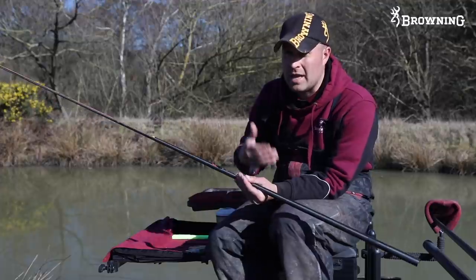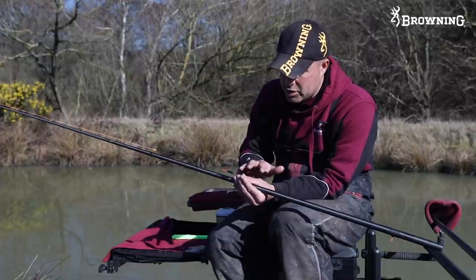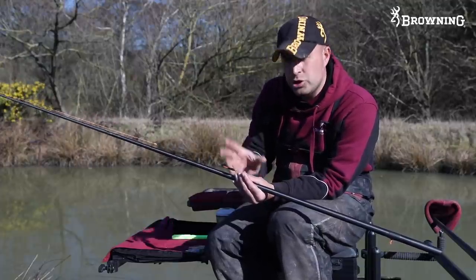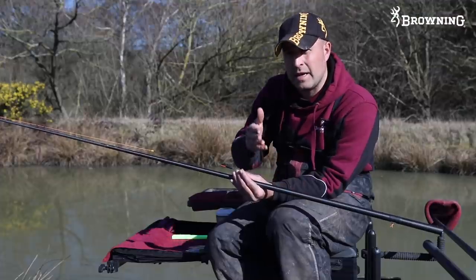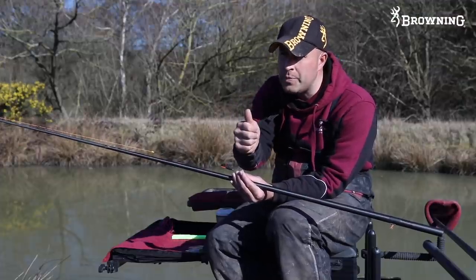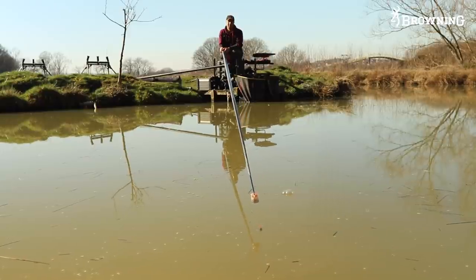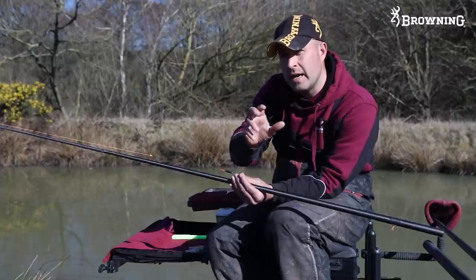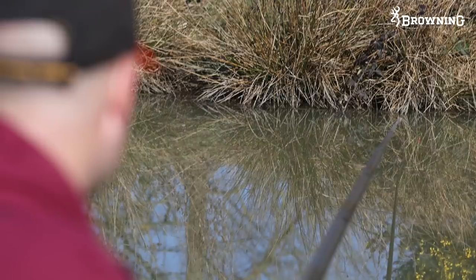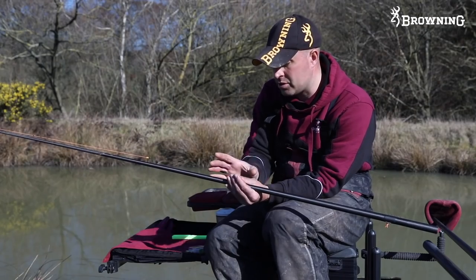Float-wise, the floats are actually handmade by a company for me - I design them. What I look for in a pellet float is something short so you can be fishing straight away. A wire stem for stability so when you lower your rig over the top it stays intact and dead straight. A slim body and a short bristle - a short hollow bristle purely for visibility. I keep them nice and short so when you lower your rig everything's instant and you're fishing straight away, because the amount of times you get bites instantly with pellet fishing you need short bristles.